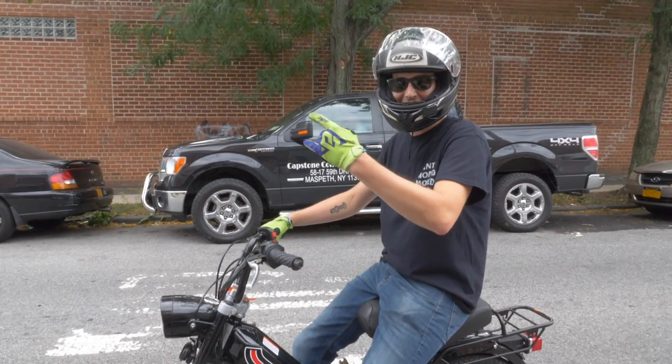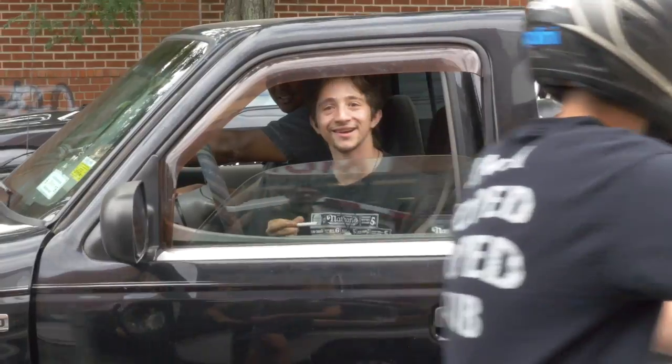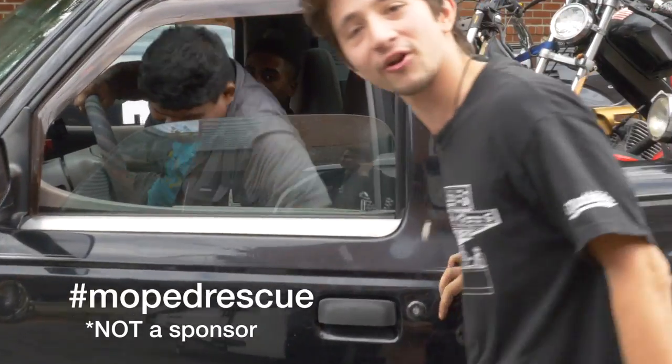A few moments later — I'm on a vlog, dude. We got a 2018 Sprint, we're gonna put this thing in the air. So why are you so late? What's going on? Hi, I'm Hush from Moped Rescue.